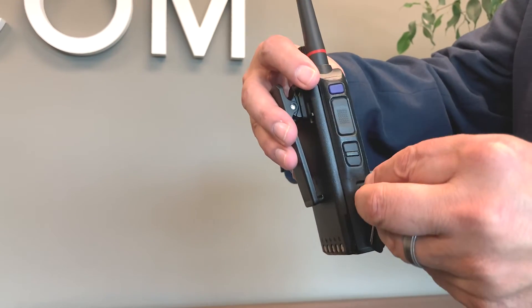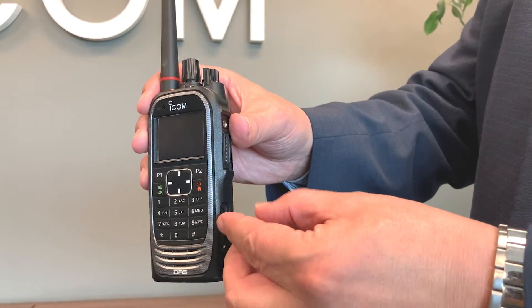We have several options for programming as well: traditional programming cable, a micro USB cable which can be used for programming or data transfer but not charging, the SD card, or over Bluetooth. Note that within the radio's menu, you'll need to tell the radio which function you want the micro USB port to support — SD reader mode or data transfer mode.